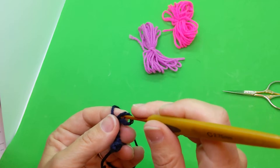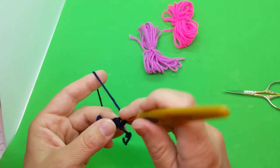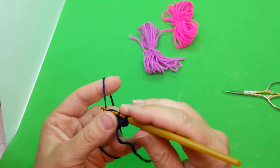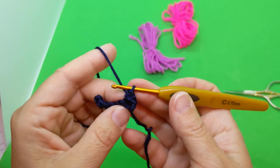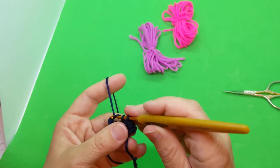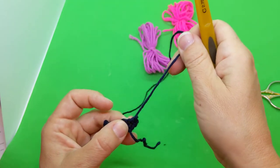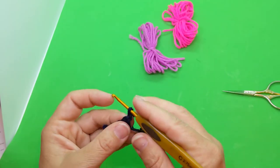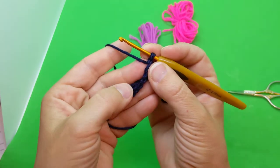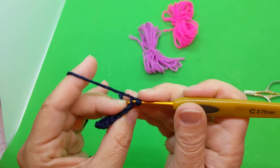Now we're going to single crochet two in the next, so we're increasing. Right there we're going to go one and then another one in the same hole. I hope you can see this — it's kind of hard to see stitches in navy blue. We need to do back loops only, so let's start back on that row. This is really important — we're going to do back loops only. See here are the V's, and instead of going under both loops, I'm just going to pick up that back loop.